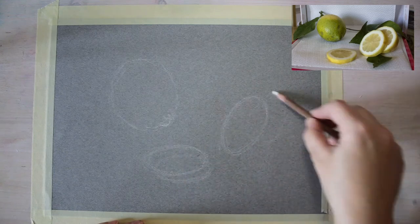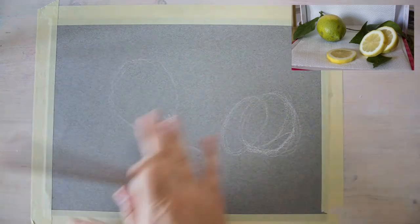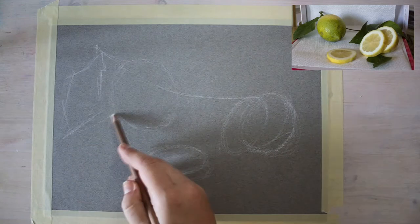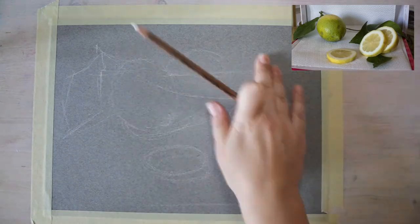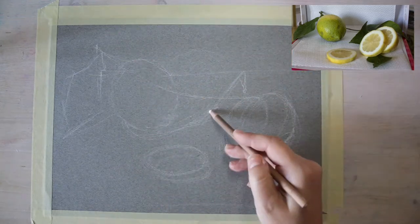This is a tutorial that I recorded for my Patreon and you can also find the full version on my website where you can buy it as well. I just wanted to comment a bit on the process here, and you can see me using Canson-Mitton paper.